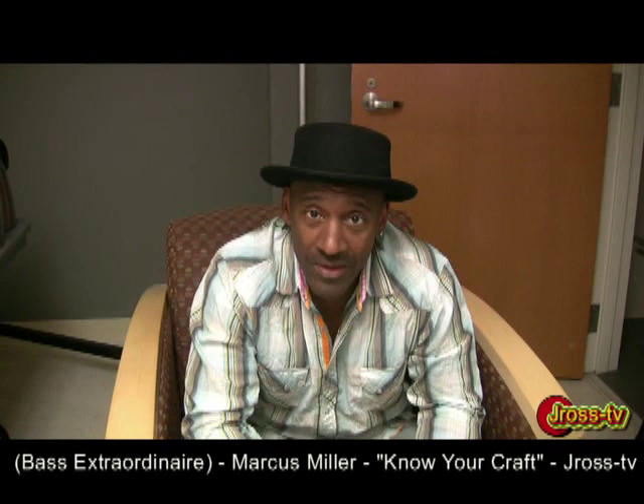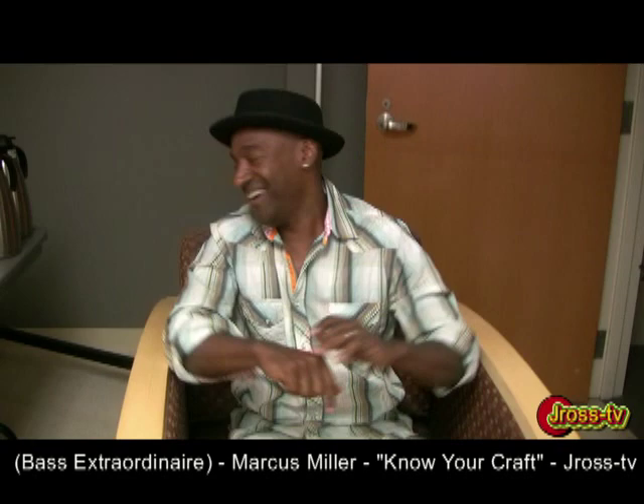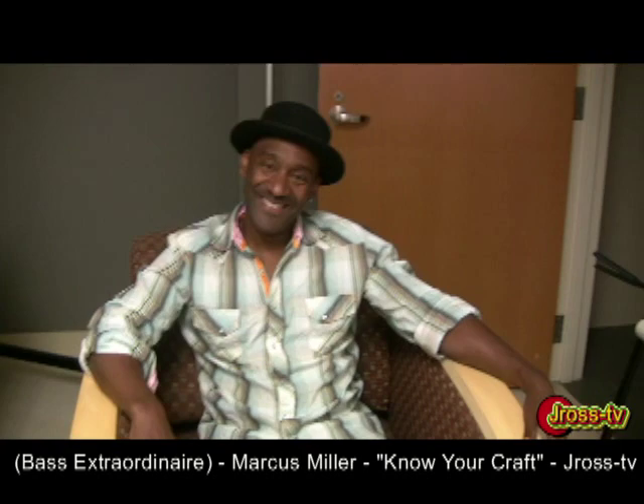What's up, this is Marcus Miller, I love Jay Ross TV. What's up y'all? This your boy Jay Ross, 10 big and strong, in St. Louis with the man himself, bass man extraordinaire, Mr. Marcus Miller. First of all, I got to thank my cat Louis Cato for hooking this up. Louis Cato's right here, man, right here eating pineapple — eating up all the food in the dressing room.